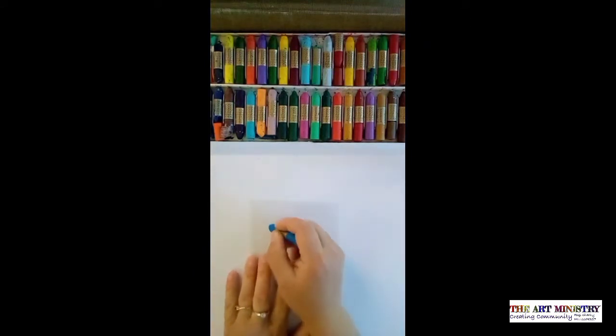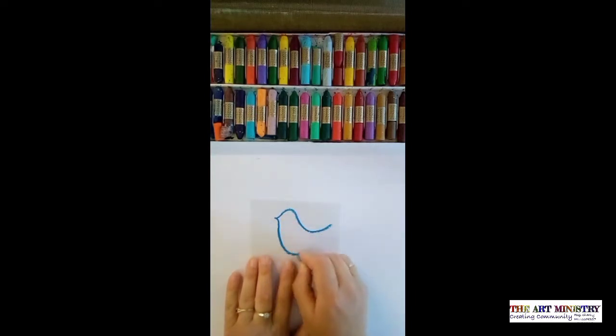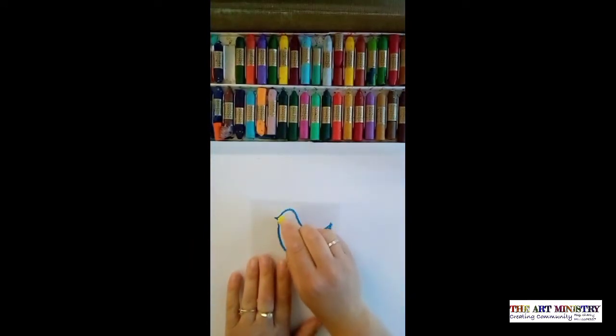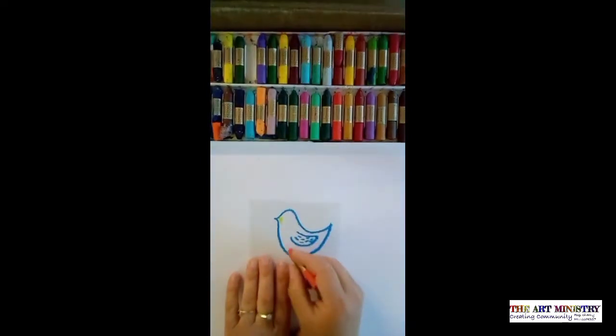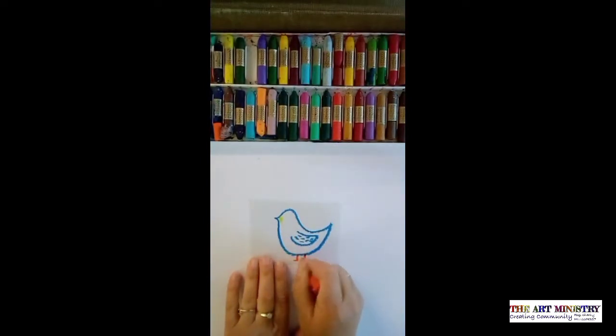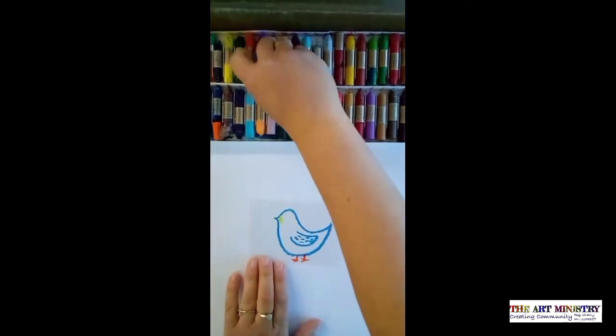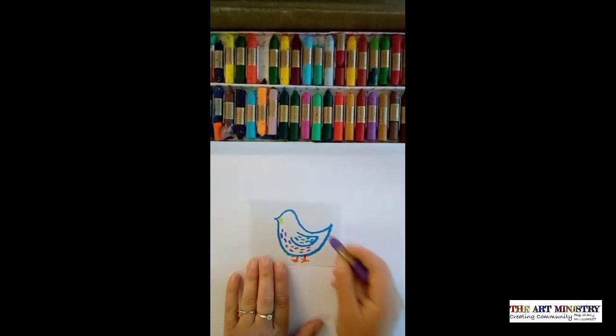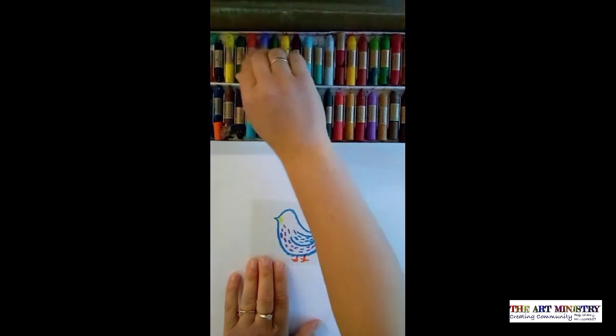I'm going to draw quite a simple bird — don't worry too much about what your bird looks like. Go back to your childhood days and draw a basic bird shape. There's my bird shape. Now I'm going to change colour and add some yellow for the beak. Add some little legs. Just have fun with drawing and don't worry too much about it — just enjoy the process of using the oil pastels.